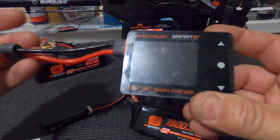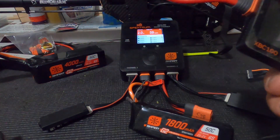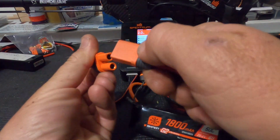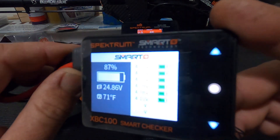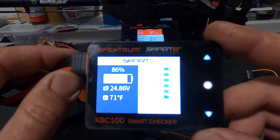There's the balanced lead connector. If I plug this battery into my new 4000, you can see it reads the cell voltage. This battery here — I didn't use it yesterday, so...